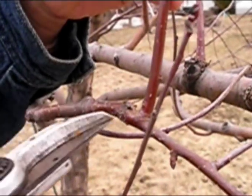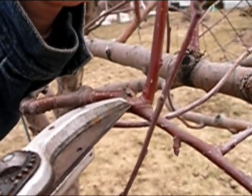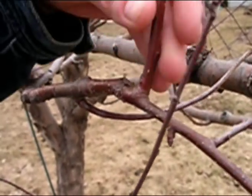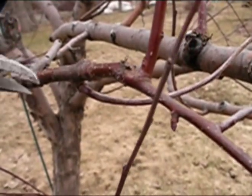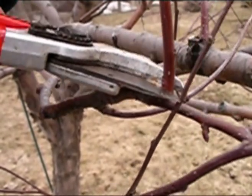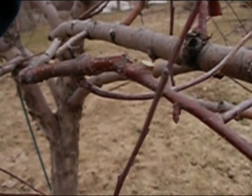Here's a better example of that branch collar I was talking about. You can really see the difference between the collar and the stem — there is a distinct difference in color and also in texture. And if I use the tip of my pruner and get right on the edge, I can make a nice clean cut that will heal over quickly.